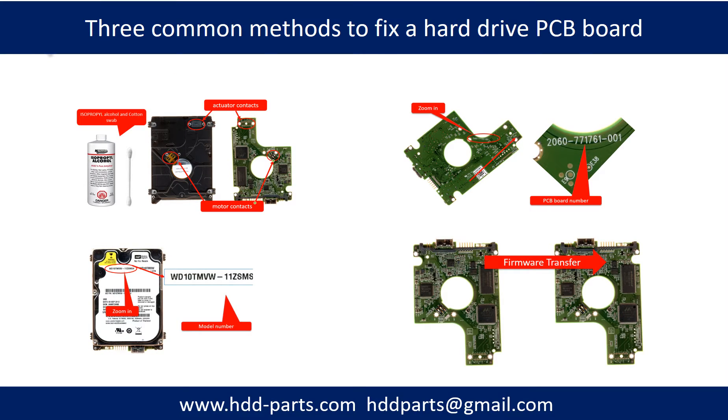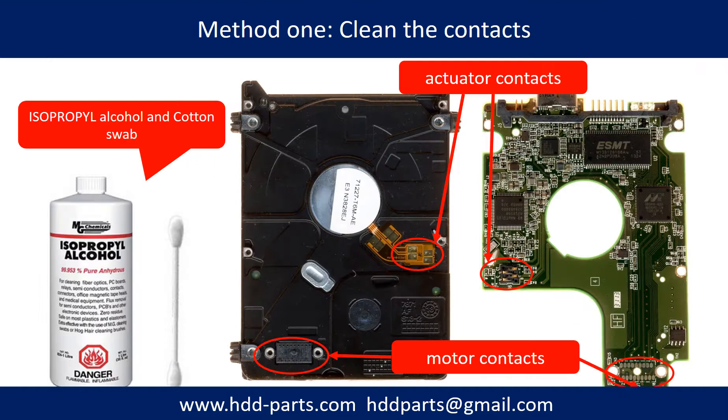There are three common methods to fix a hard drive PCB board. Method 1: clean the contacts. Cleaning the contacts on the PCB board and also on the hard drive can fix the problem caused by poor connection between the PCB board and the hard drive.